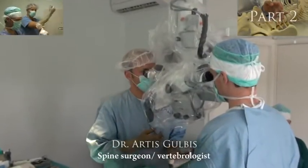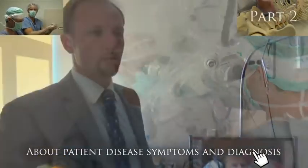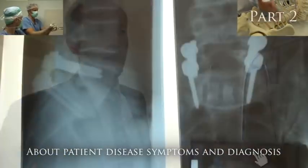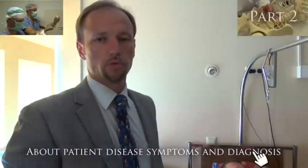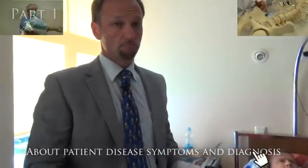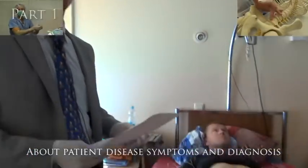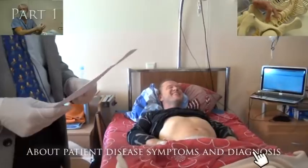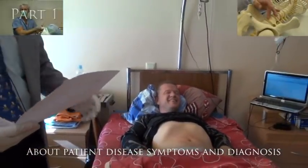Here is the patient I mentioned before. An anterior approach was provided four days ago, and on the same day a second-stage posterior approach with fixation from the back was performed. Today we are discharging this patient from the hospital — he is feeling pretty well, he can get up and walk around. I would like to show how the wounds look from the front and from the back.